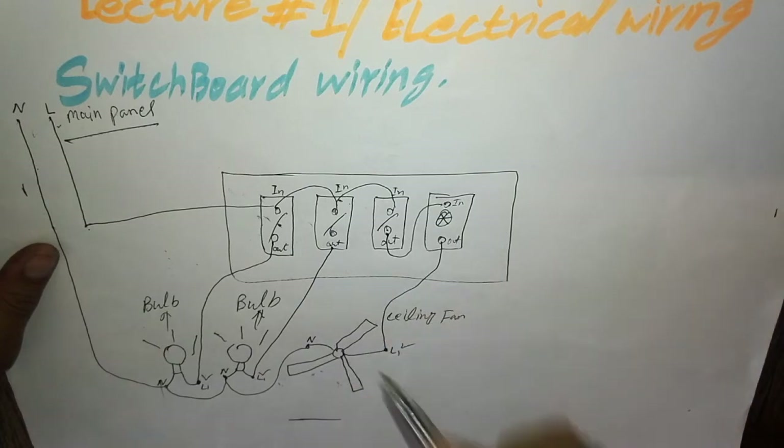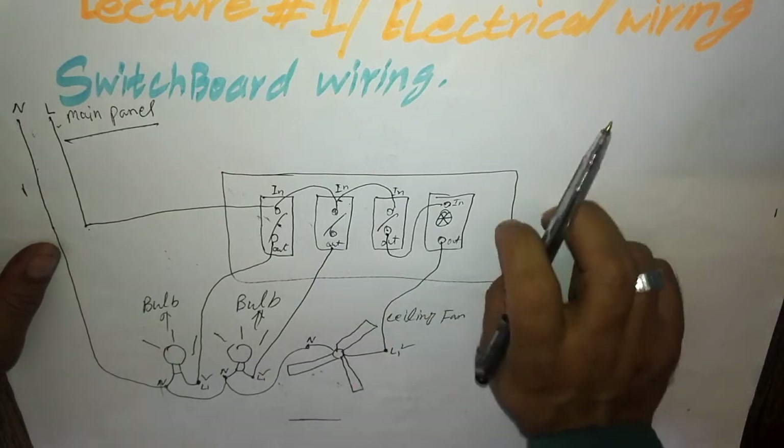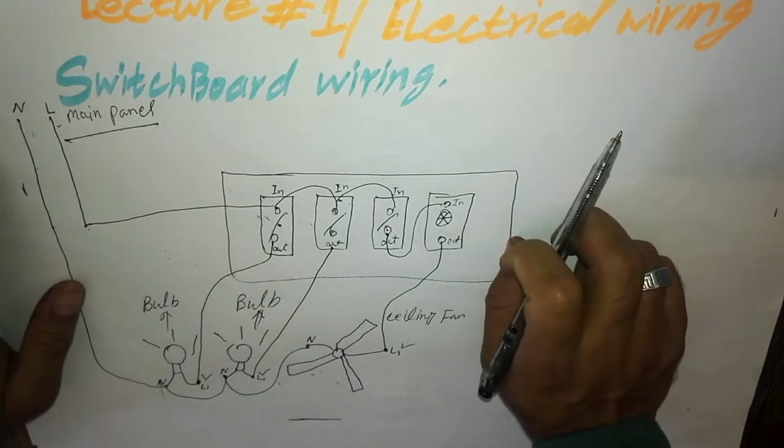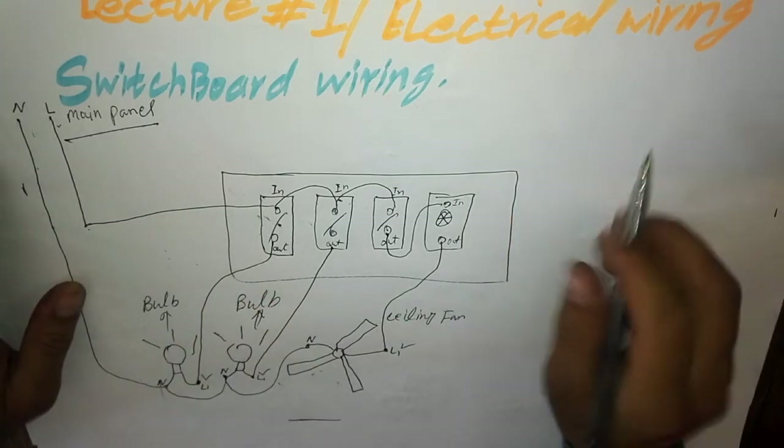If you want to learn more wiring lectures, comment in the section below — comment which type of wiring you want — and we will give another lecture on that.